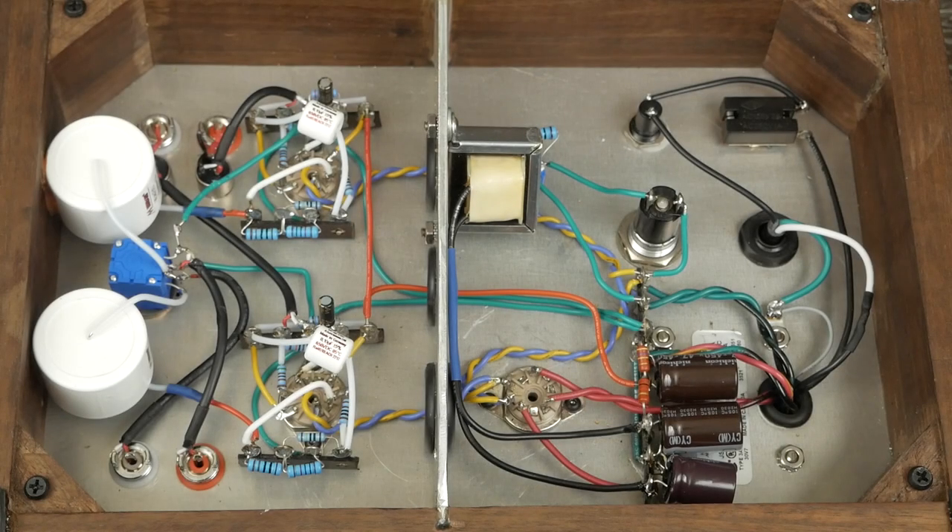I'll show you the inside of my latest modifications, which was replacing the output volume control with this Mundorf half-watt unit, 10k audio taper. Got the RCA jack ground and the positive, and then the coupling cap hooks up here, and the same underneath. This isn't perfectly ideal wiring, but kind of retrofitting this smaller potentiometer in — so this is perfectly functional, nothing wrong with this.